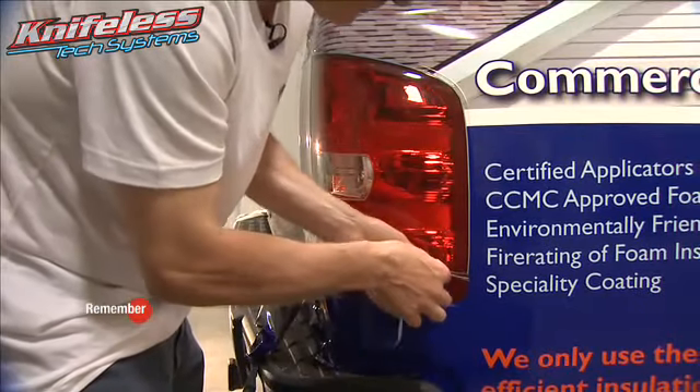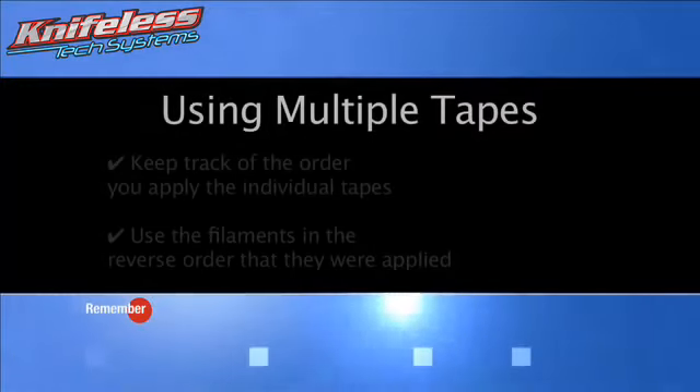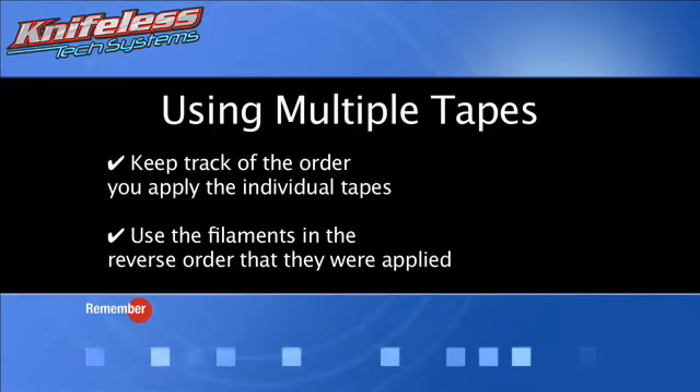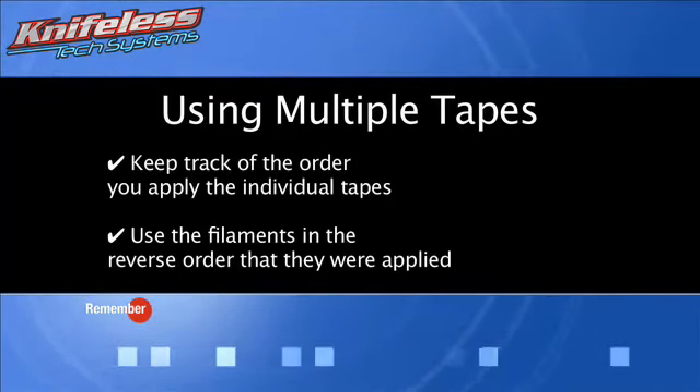Be sure to remove both pieces of tape left behind after the filament has been used. If you require more than one piece of tape for a section of vinyl, keep track of the order you apply them. You should remove them in the reverse order to avoid crossing filaments.